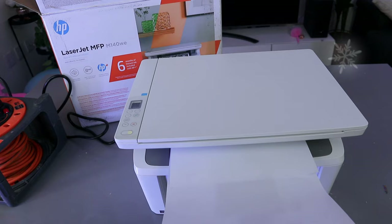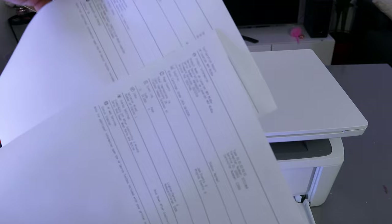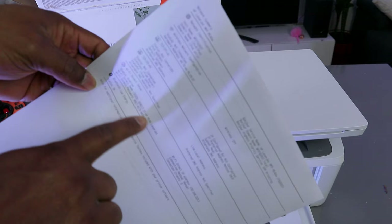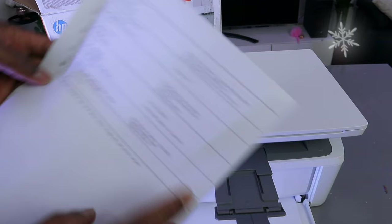This is the network configuration details — this is the information, and it will tell you Wi-Fi direct setup is enabled and also show you the Wi-Fi direct password. It also shows the Wi-Fi direct SSID name. So you can see 'Direct-37 M140 LaserJet'.